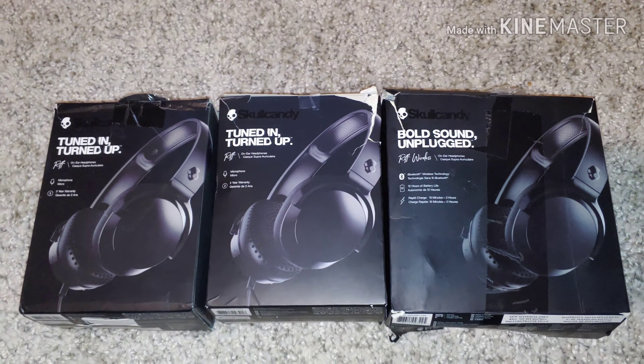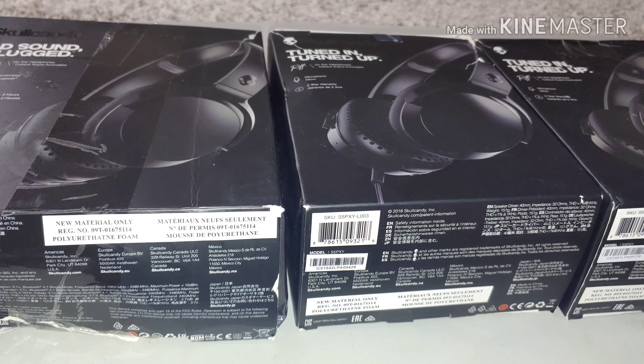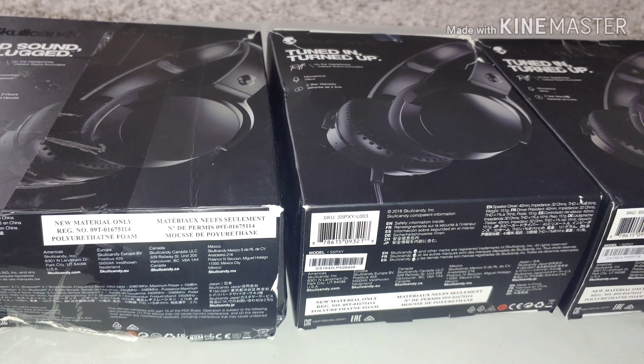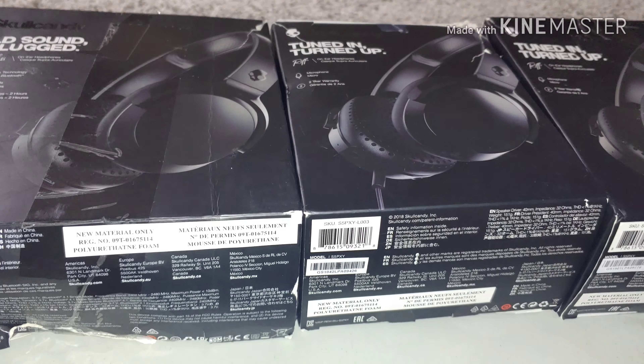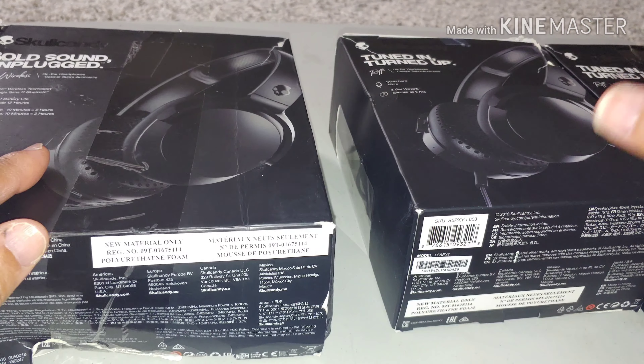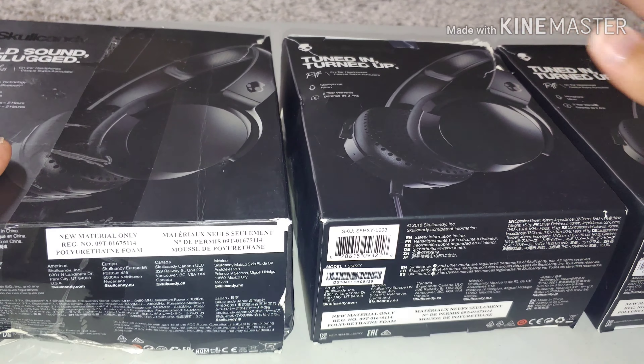I was told that they were all Bluetooth when I purchased them, but as I come to find out, they're not all Bluetooth — only one is Bluetooth, that will be this one. The other ones are corded. But once again, I got all three headphones for $25, so I'm not too deeply mad. Let's go ahead and unbox this.